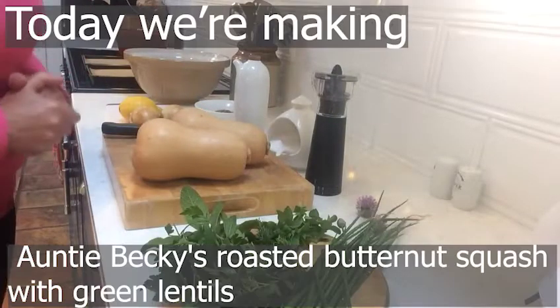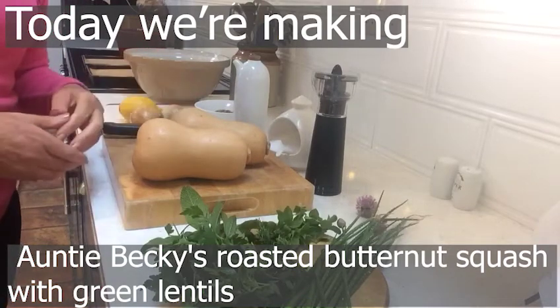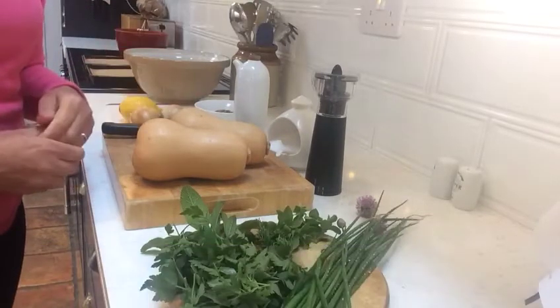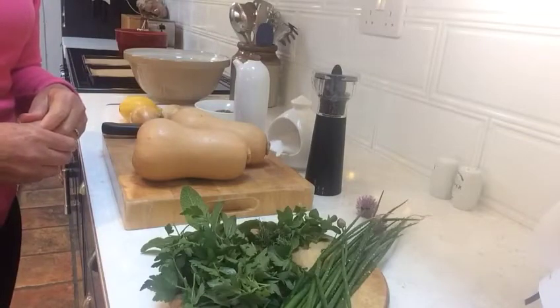I'm going to make butternut squash with green lentils. It's a great vegetarian recipe, or it's a lovely vegetable to go alongside the rest of your meal.